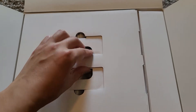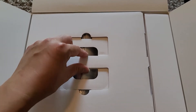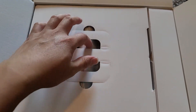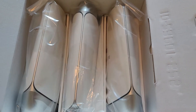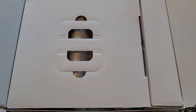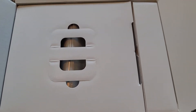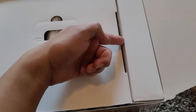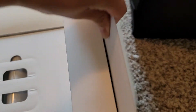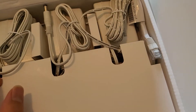To get the contents out, just grab the top layer and pull it up, then move it out of the way. Here you can see you've got the three routers. I'm not going to go over the setup because the app will guide you through it — just showing how to get it out of the box. You can lift this up and pull the whole inner box out, then flip it open to reveal the three charger adapters.